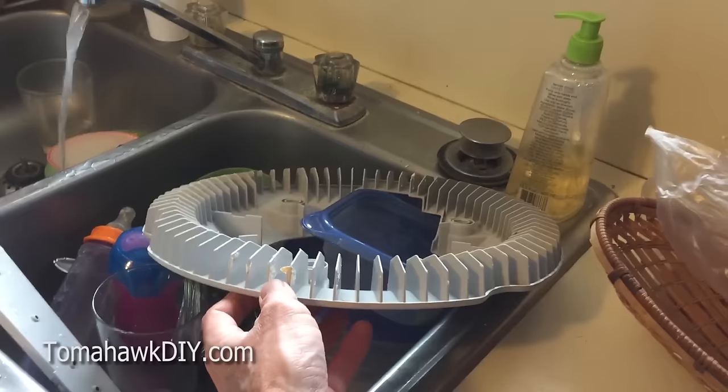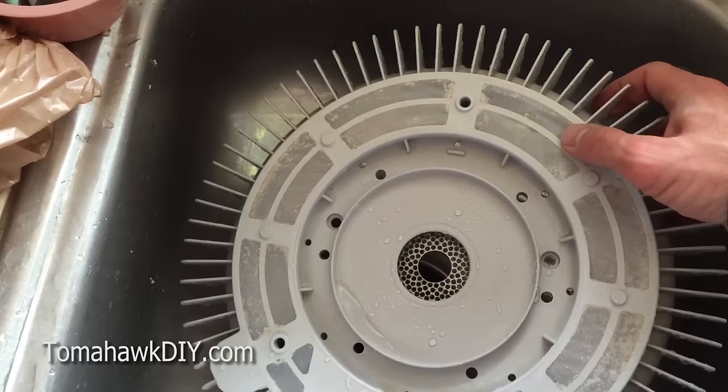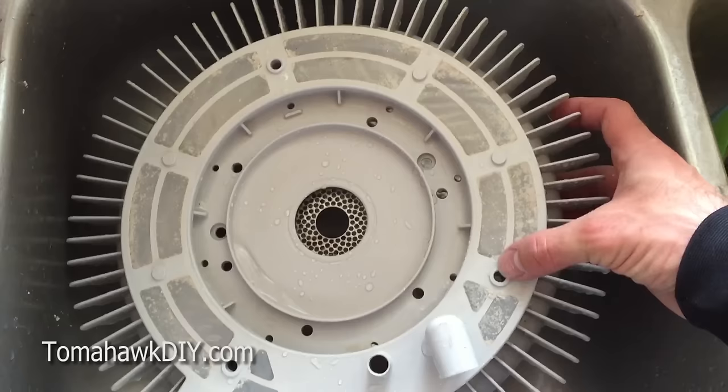In your kitchen sink you can get a little scrub brush and clean off all the build-up and deposits that have gotten gunked up in your dishwasher. One of the biggest and most important things to clean is this mesh — there's a lot of build-up in here. This is catching all the gunk from food and things on your dishes that get cleaned off.